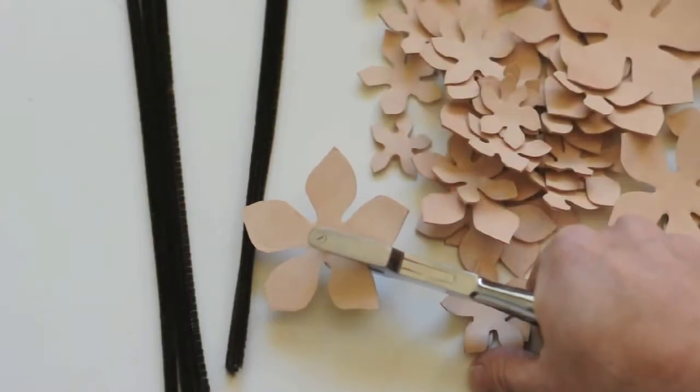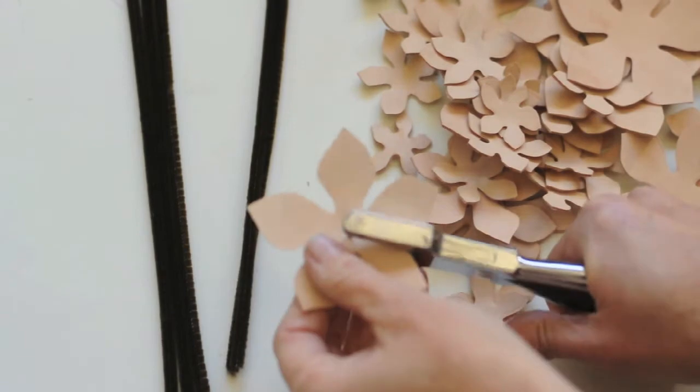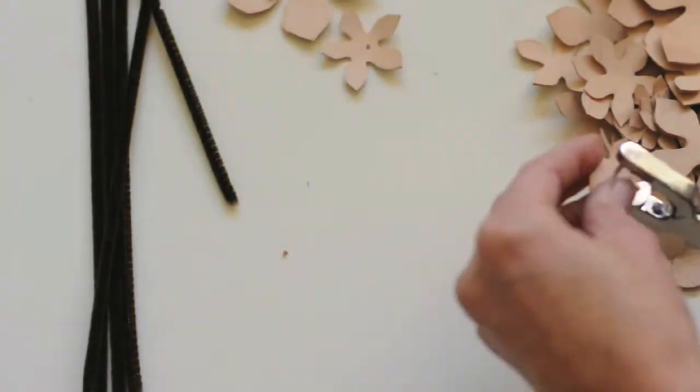You want to start by downloading the pattern and then punching holes in each of the pieces.